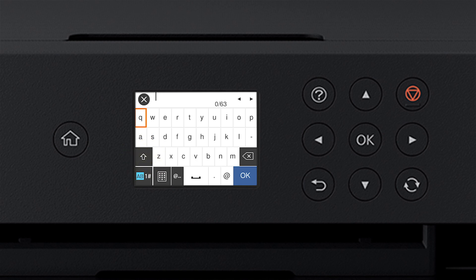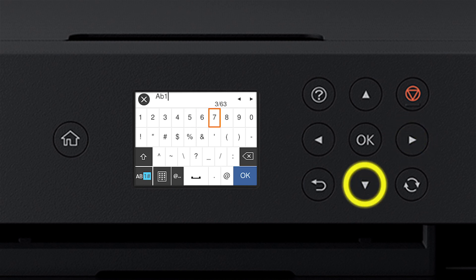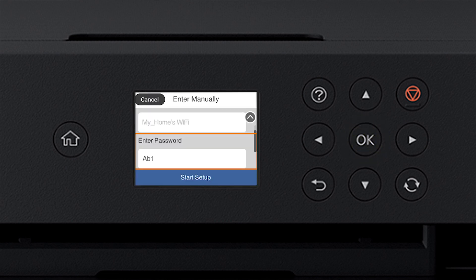Select the uppercase icon to enter uppercase letters, or select the numbers/symbols icon to enter numbers or symbols. Select the delete icon to delete characters, and the space icon to enter a space. When you're done entering your password, select OK. When you see the confirmation screen, press the Down arrow button to select Start Setup, then press OK.